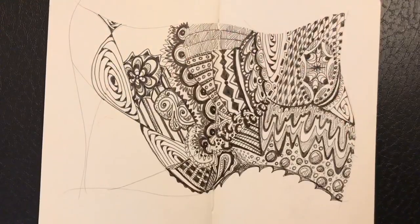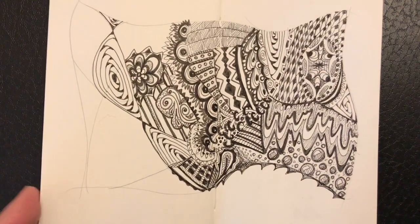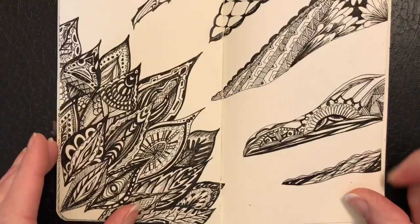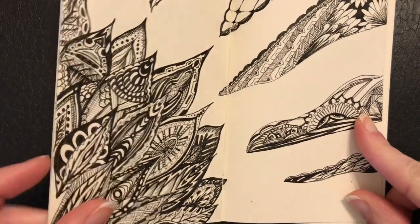I've filled books with these patterns. I enjoy going back and looking at them just as much as I enjoy making them.